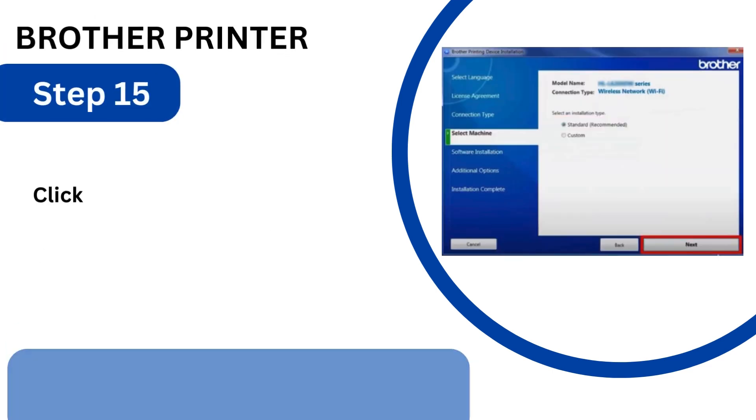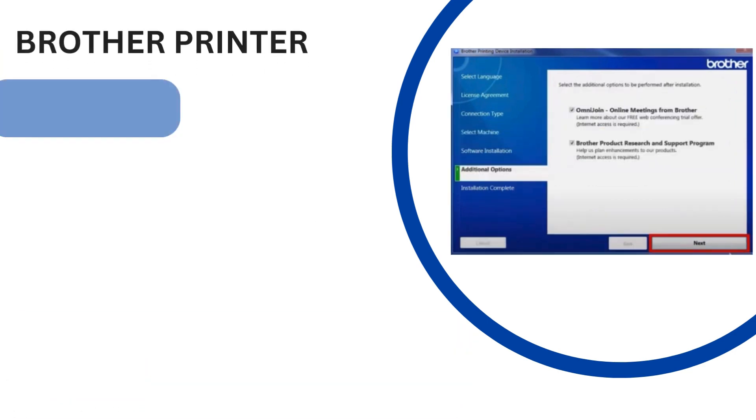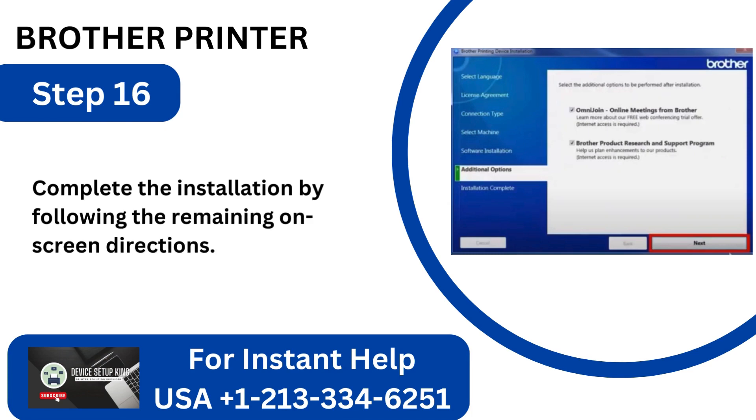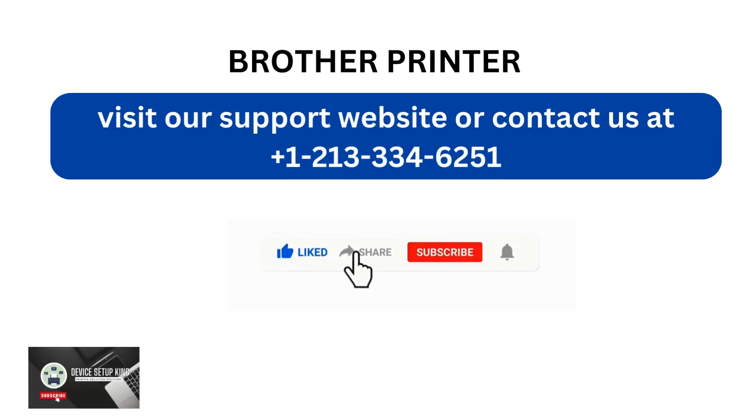Step 15: Click Next after choosing Standard as the installation type. Step 16: Complete the installation by following the remaining on-screen directions. For further assistance, visit our support website or contact us at +1-213-334-6251.